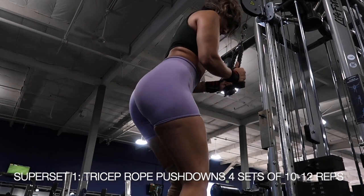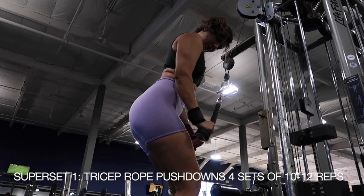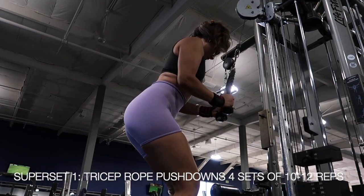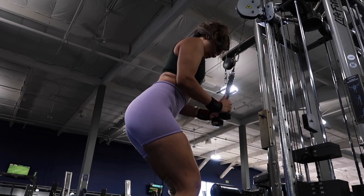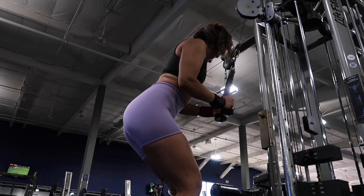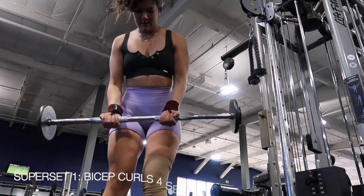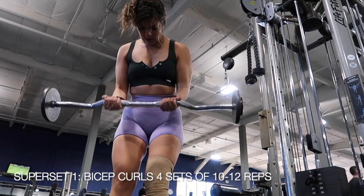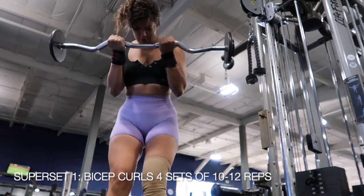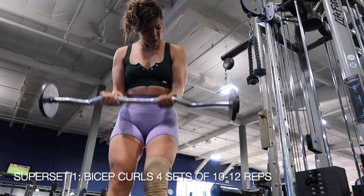And for our first superset, we are starting off with tricep rope pushdowns. We are aiming for about 10-12 reps and doing 4 sets. And right after doing tricep rope pushdowns, our second exercise in that superset are bicep curls. So make sure that you are grabbing your pre-weighted barbell and again doing 10-12 reps, 4 sets, and then taking a rest between each set.